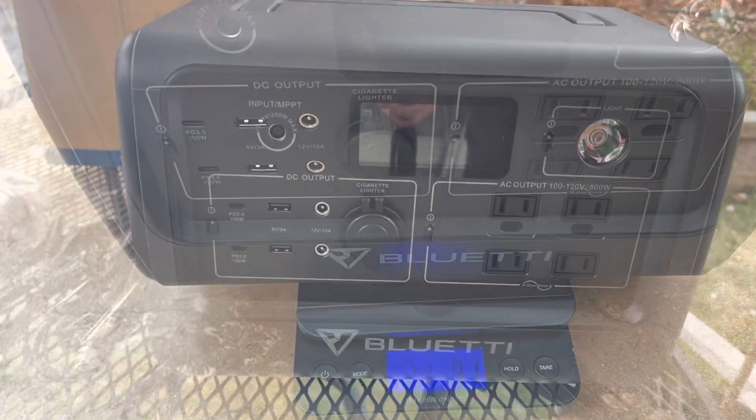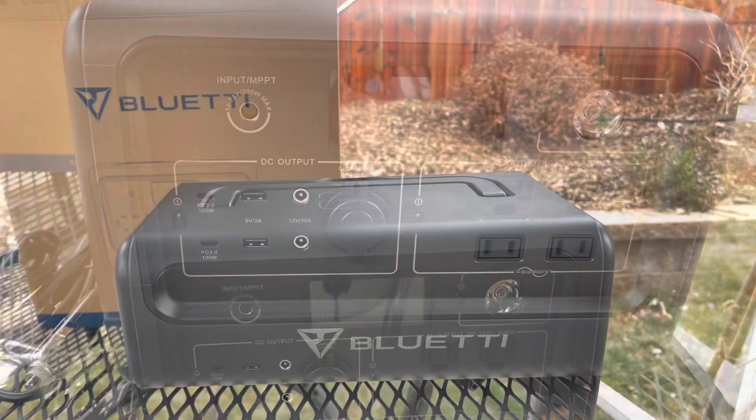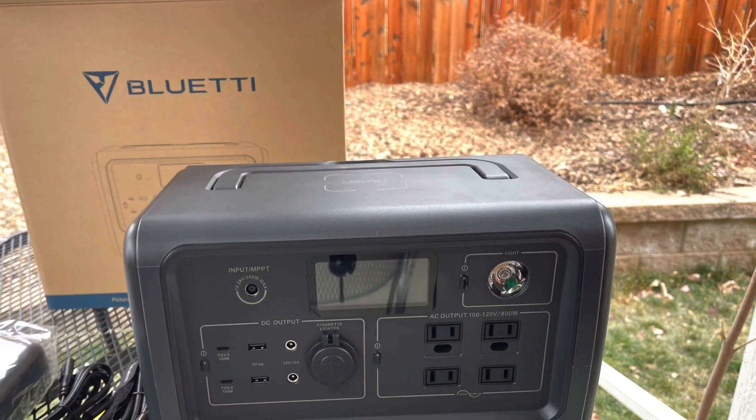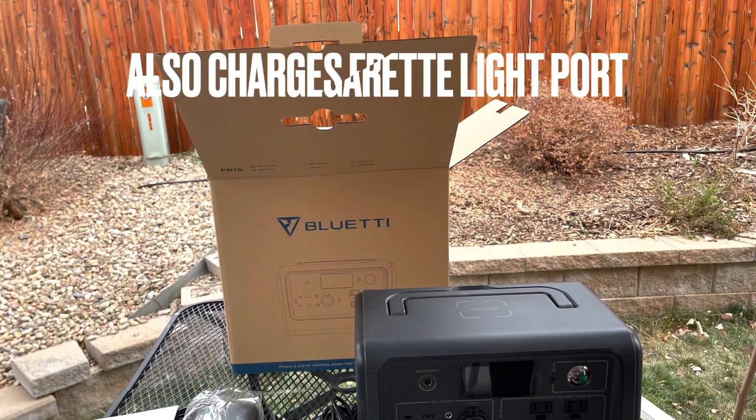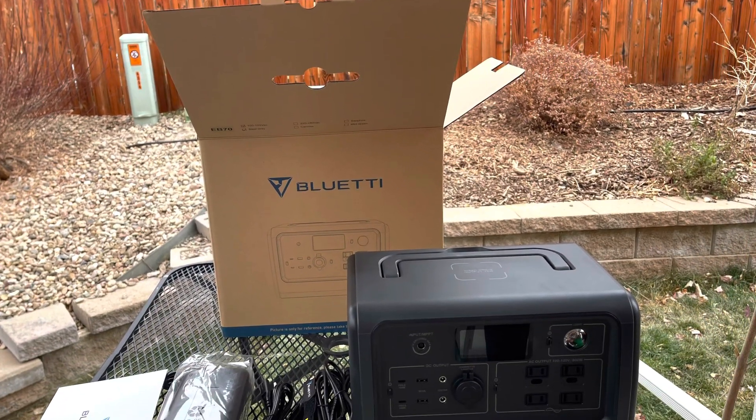This unit can recharge from zero to 80% in about three hours on a wall charger. It has a maximum input of 200 watts, which can come from either your AC wall outlet or solar panels.